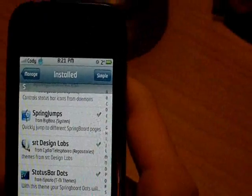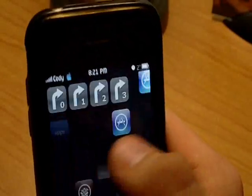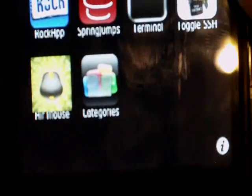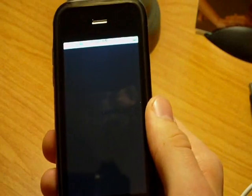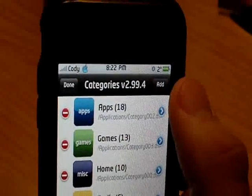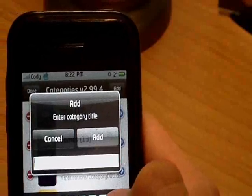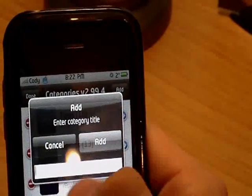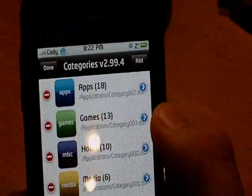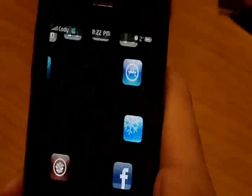After you install all of those, you're going to go into Categories. Once you install Categories, it's going to be this icon right here. Click on that and go to Manage Folders. Hit Edit, Add, and type in a new category. You need to make four categories: Home, Media, Apps, and Games. When it asks you to select an icon, it doesn't matter which one you pick — the icon is going to be overwritten anyway. After you've done that, respring and get out of that.